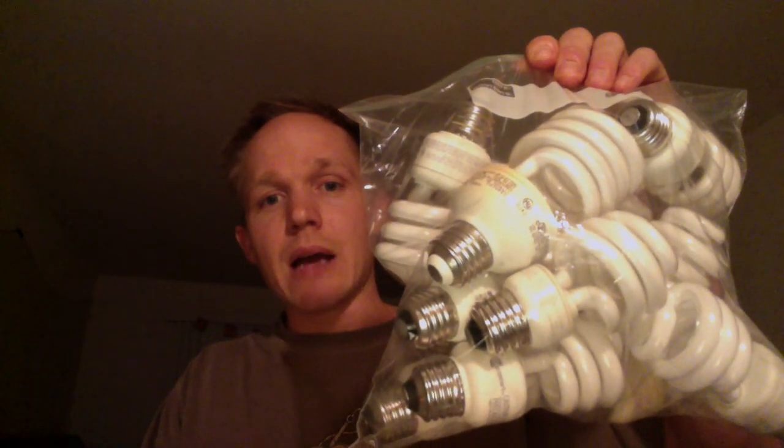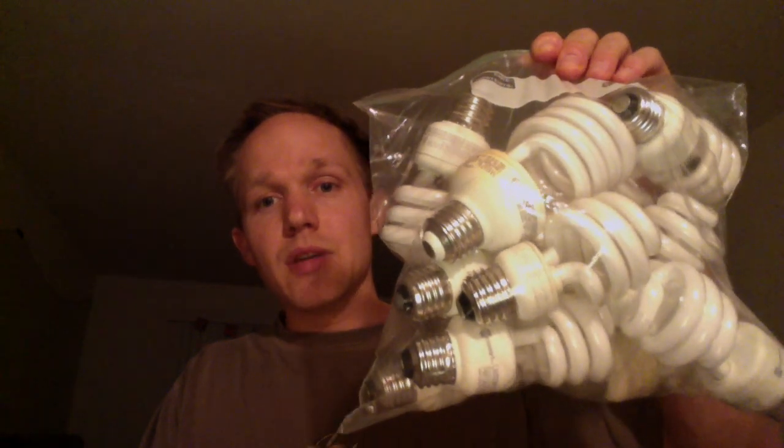Go around your home and find every CFL bulb and put them all into a Ziploc bag like this. You can take them to a place that recycles CFLs or just put them in a safe place for now. Remember, CFLs contain mercury and if they break, you must take great care in cleaning up the hazardous mess that they create.